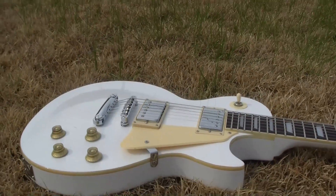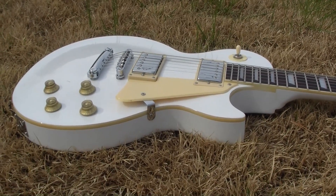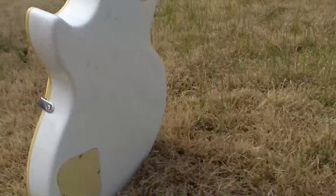Every picture I found of a Royale has gold hardware and binding — everything on the guitar looks like a Royale, except that it doesn't have the gold stuff. Let me flip it over.